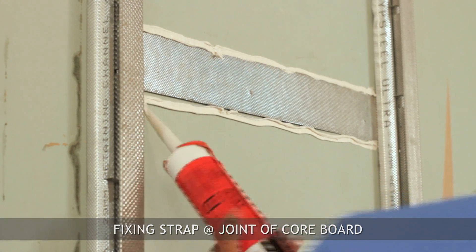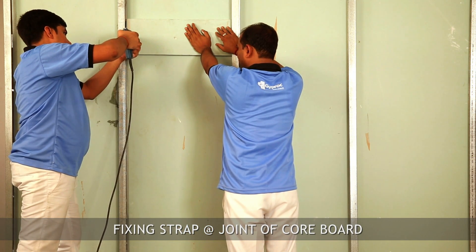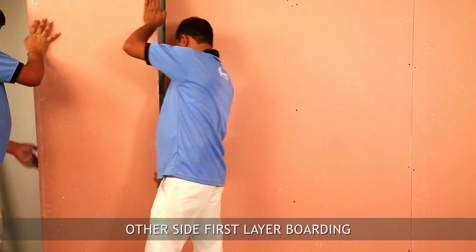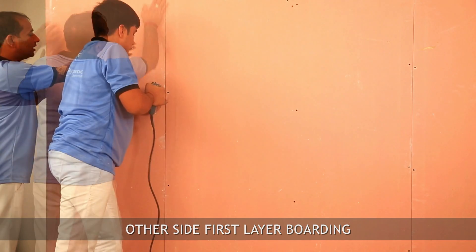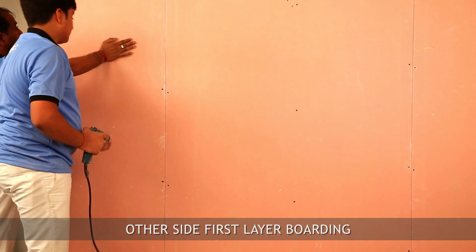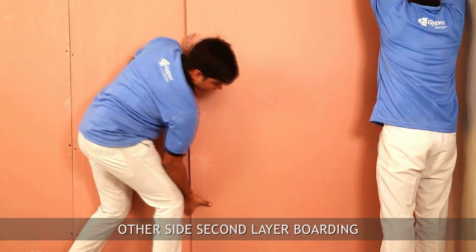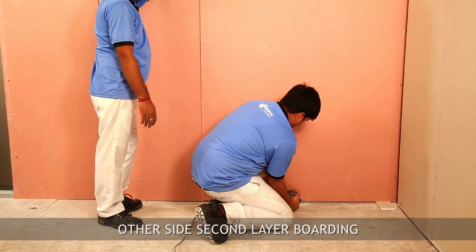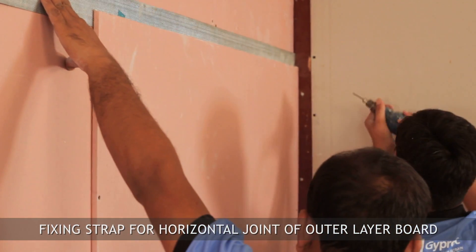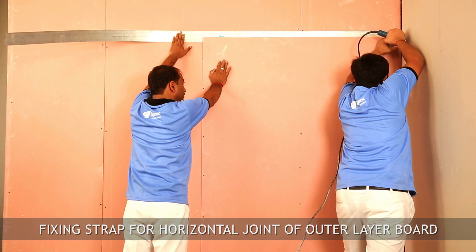Apply fire-stop sealant above and below the fixing strap, then fix 19mm thick core board with 35mm long drywall screws. You can place insulation inside the cavity of the wall to enhance acoustic performance. Complete the other side boarding using fireline board and drywall screws — use 25mm drywall screws for the first layer and 35mm or 50mm long screws for the second layer. Put the fixing strap behind the horizontal joint of the outer layer board and screw-fix the gypsum board at 150mm center-to-center distance.